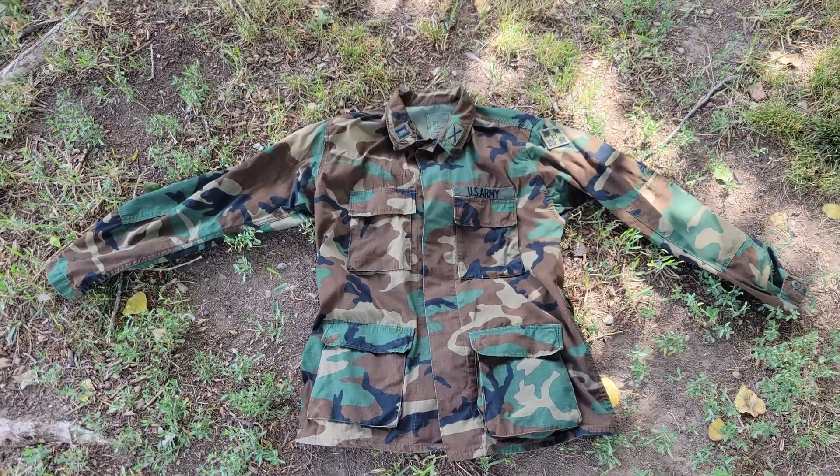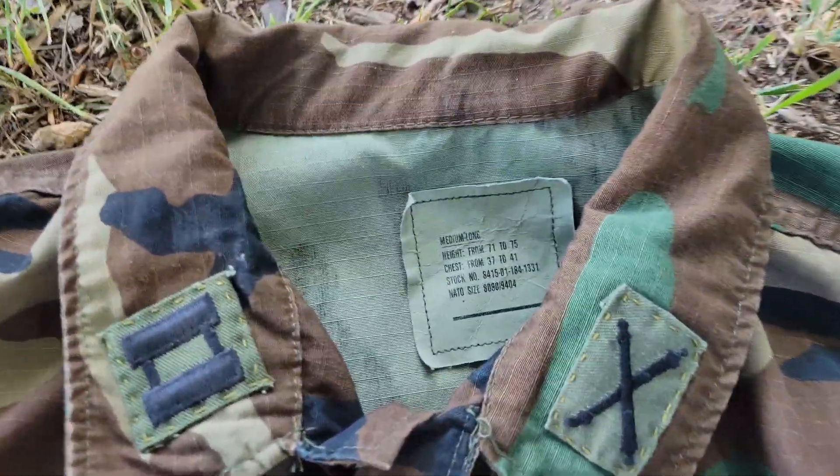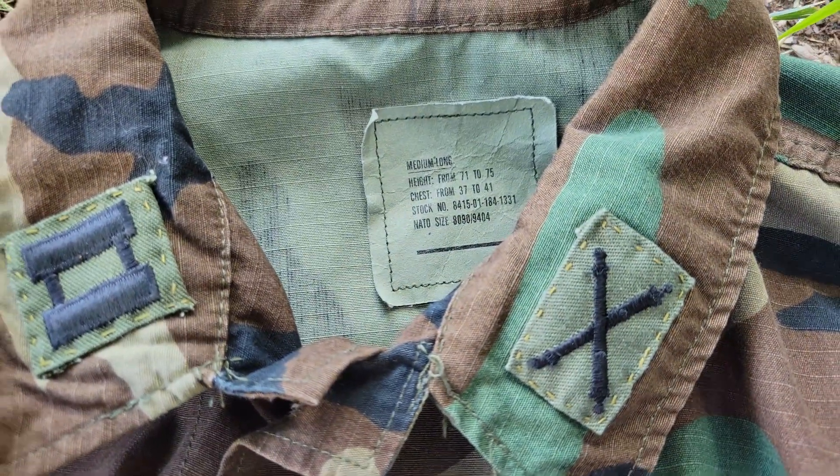I like the pattern. It doesn't have the widest range of viability, but it still works if you know how it looks and how to conceal yourself well. If you're looking to pick some up for yourself, it's very easy to find. I would say to keep in mind: try to find stuff that's either made to the original pattern spec, or just genuine surplus items, which is what I did for my BDU jacket.